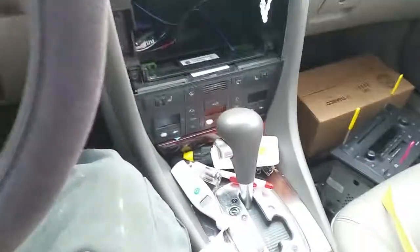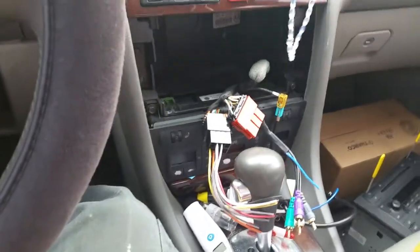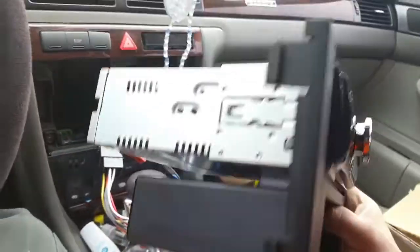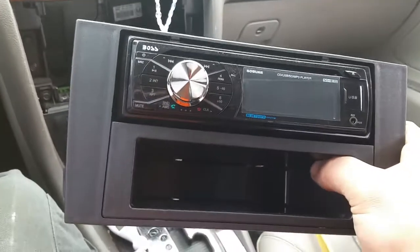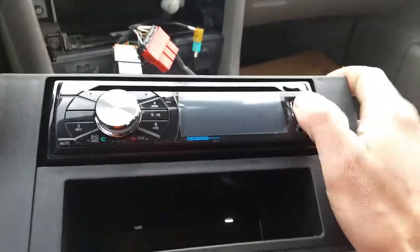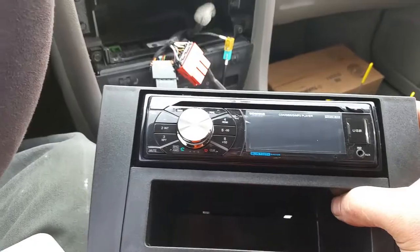We're going to put in just a basic aftermarket CD player. I'm not going to really wire this up right now — wiring is pretty basic, if you have any questions just let me know. We got this kit online, it's pretty cheap. We're doing a single din with the pocket, just using the cage. You can ISO mount this kit, but this just needs to be a basic install. This Boss CD player is not bad for the price — you're getting auxiliary, USB, and there's actually a slot in here for a mini SD card.